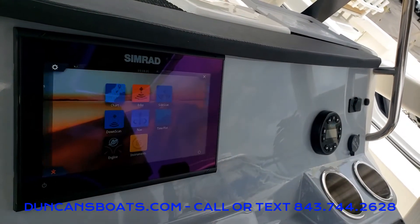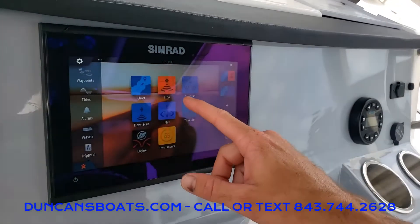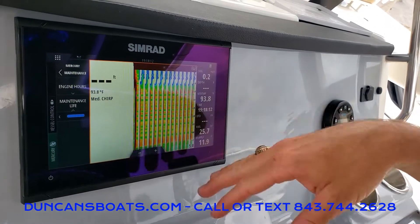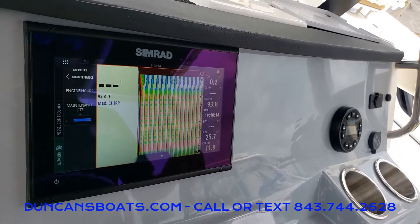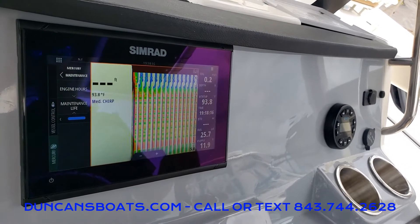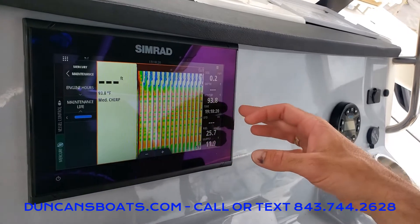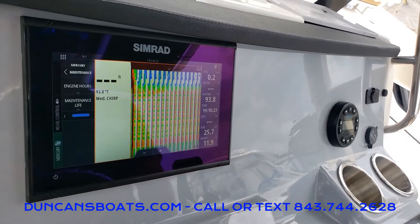Going back to the main screen, the next thing we're going to look at is our echo — our sonar. Because we're not on the water we get these weird squiggly lines, but that will show your fish and structure down below. You can also see water temp; it's clearly 94 degrees out here today.